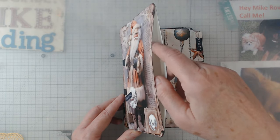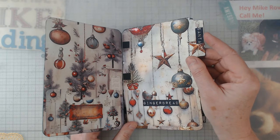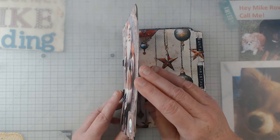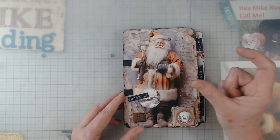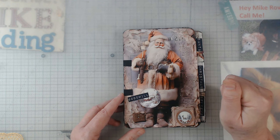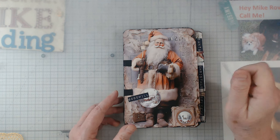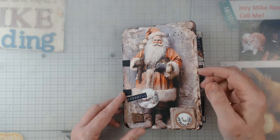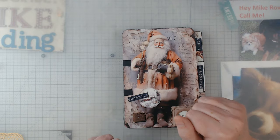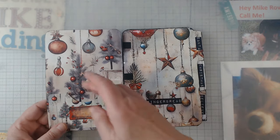Now what I have done on some of the pages — I left them open to make a pocket. If they have a tab I didn't do that; if they don't have a tab, I was thinking you could make a wish list, a note to Santa list, or your shopping list for family and friends, and stick it in your little journal and nobody would know it was there.